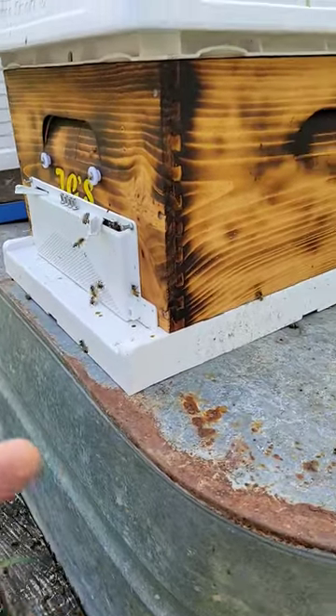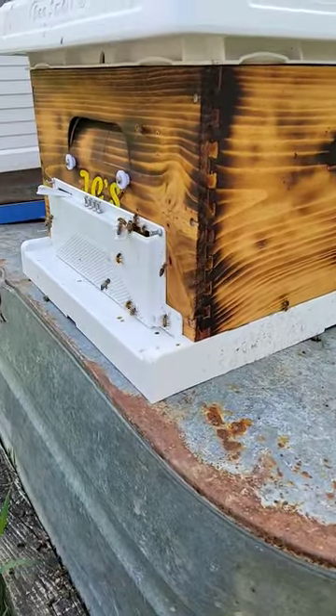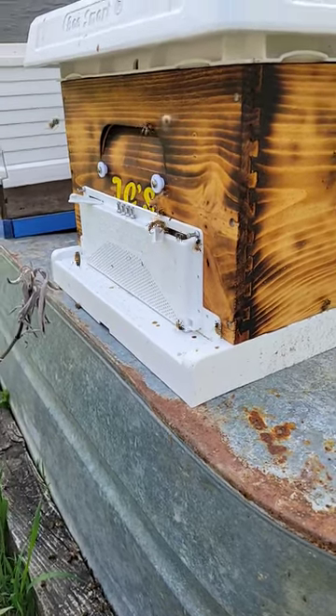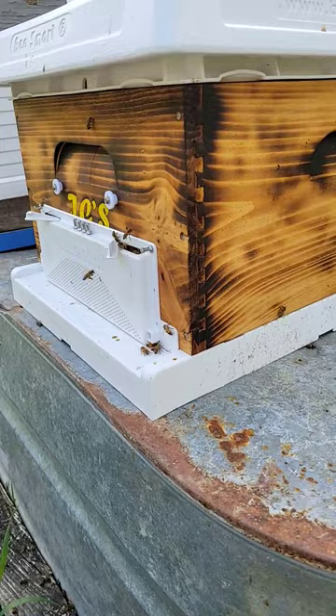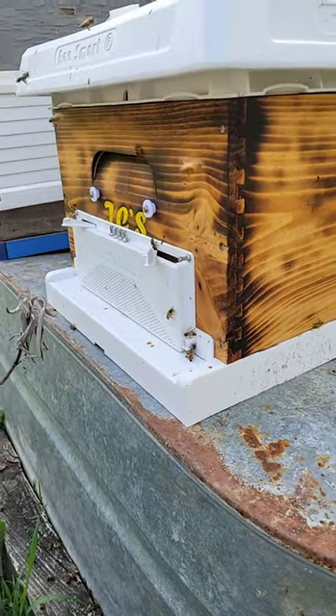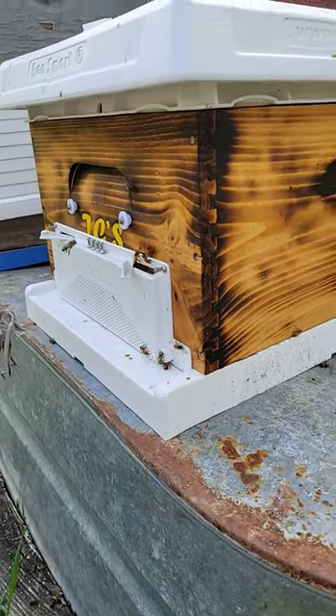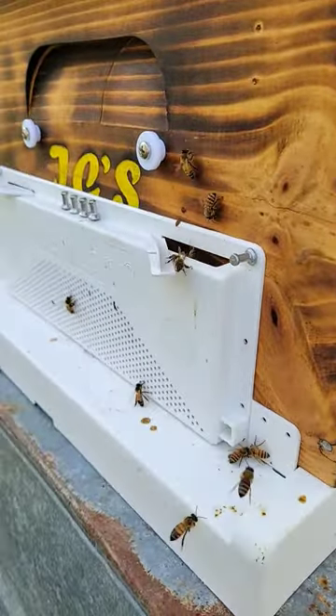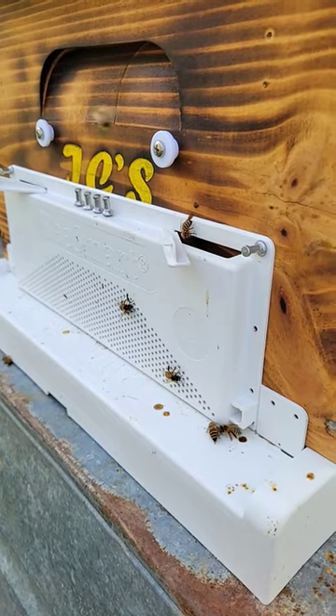You can see they've already adjusted to the entrance on the robbing screen — pretty cool! It didn't take them long. There hasn't been a whole lot of foraging the last couple days since it's been in the low 40s, but it's pretty cool to see that they already know how to get in and out of the Bee Smart robbing screen.